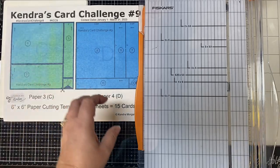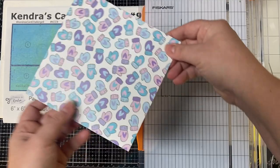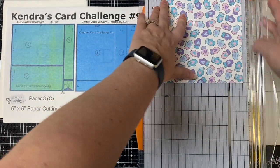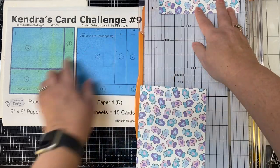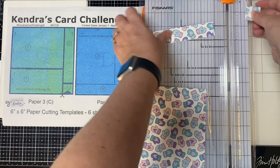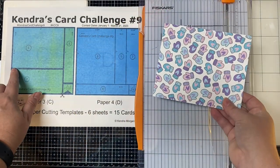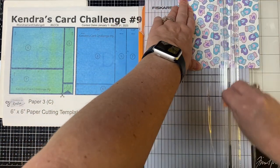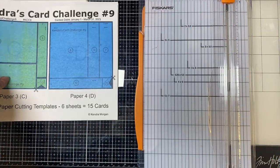Now to cut paper C. The scissors indicate to cut a one inch strip off first, so measure at five inches and cut. Then take that strip, turn it, and cut at five inches, leaving a one inch square for card three. This cutting guide is very similar to paper A — we're just changing the size of that banner piece. For the large piece, cut it at three and three quarter inches for card six, and the other piece will be for card seven.